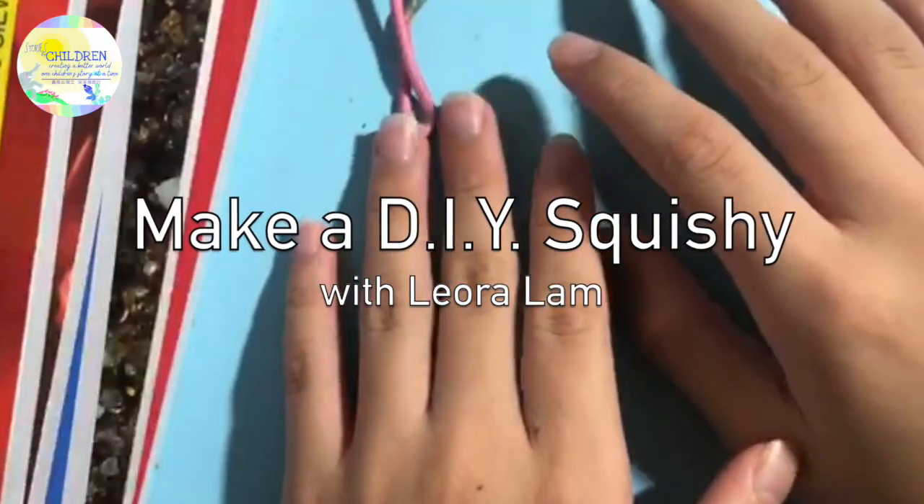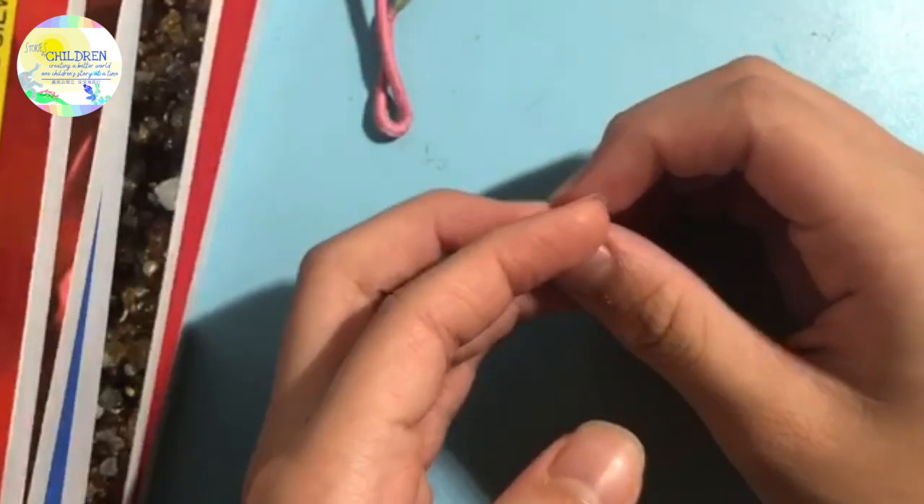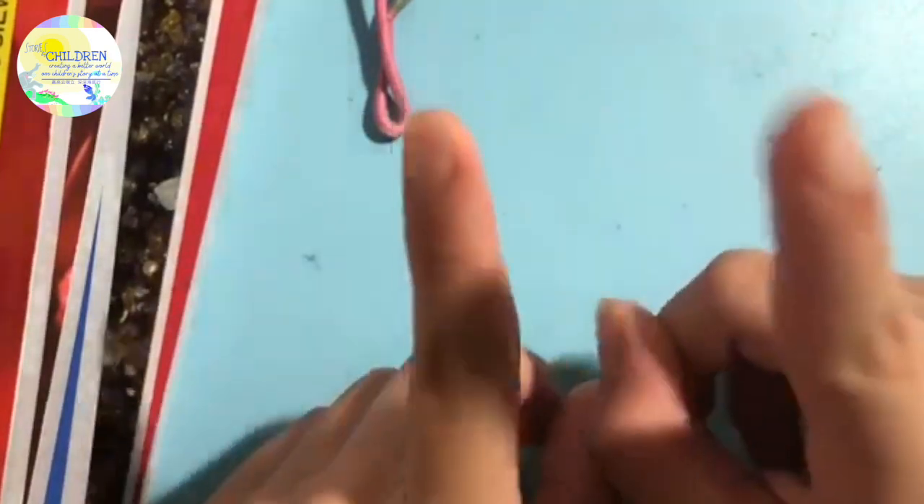Hello everyone, my name is Leora and I love to do DIY crafts and also gymnastics. DIY is cheaper and also fun to do. I have a DIY for you today.